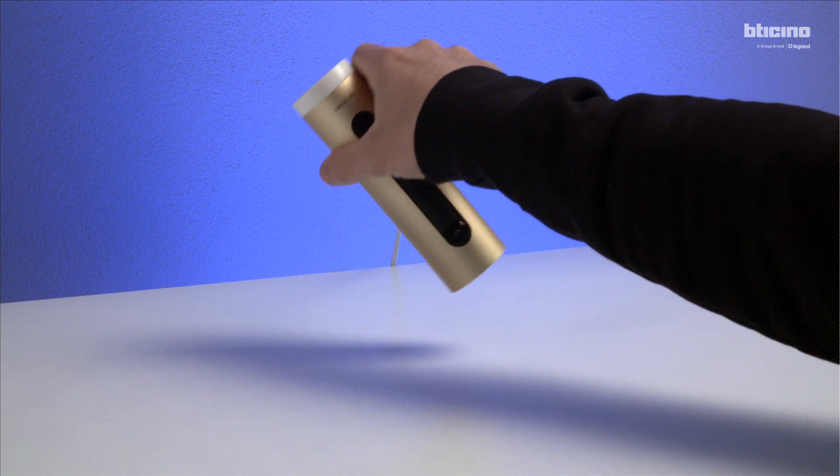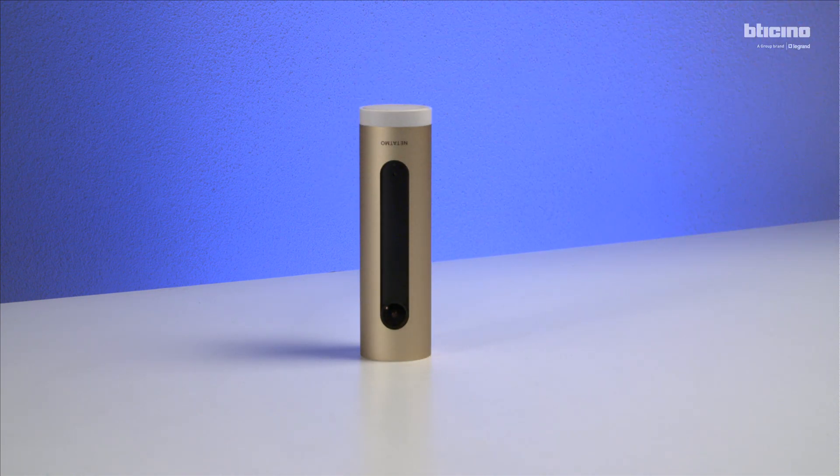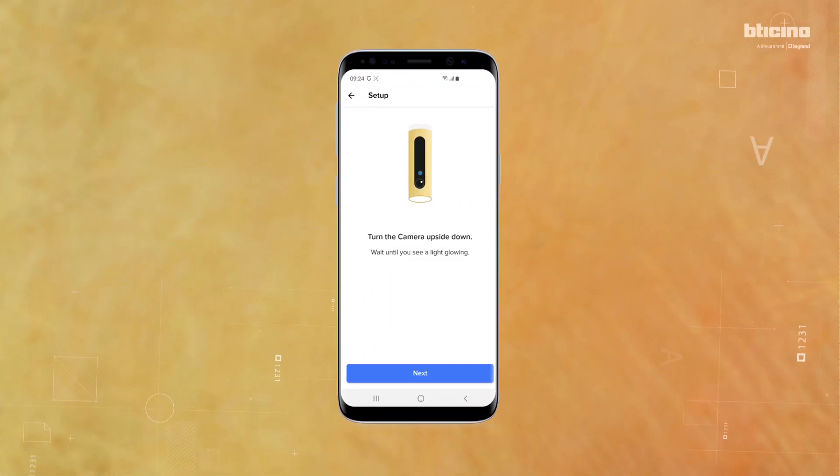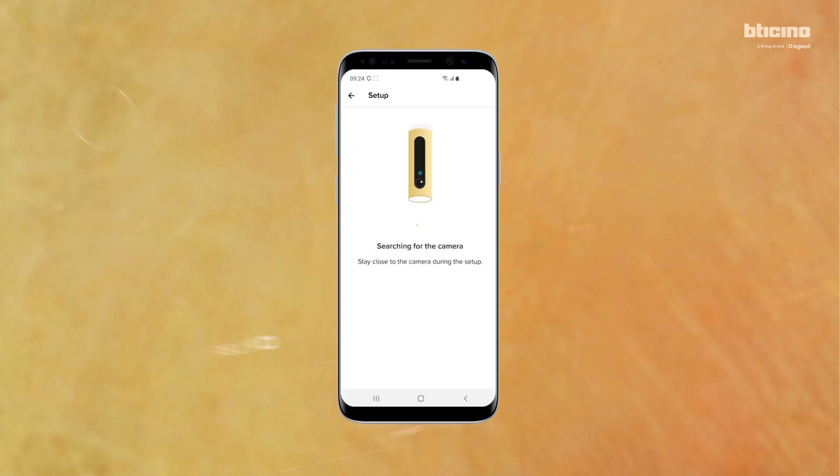Turn the camera upside down and wait for the blue LED to come on, then press Next. After a few minutes, the LED will start to flash — press Next. Once the camera is found, press Finish.